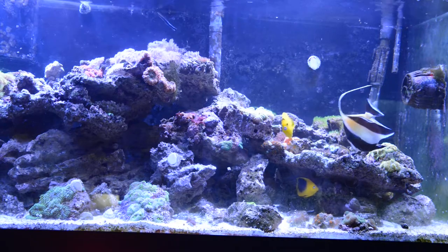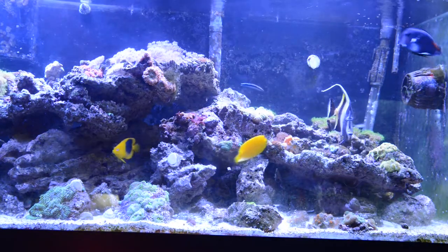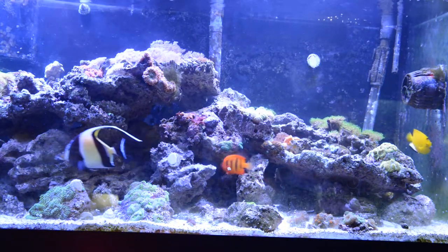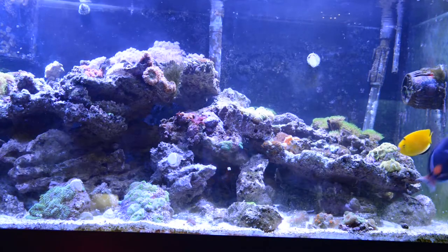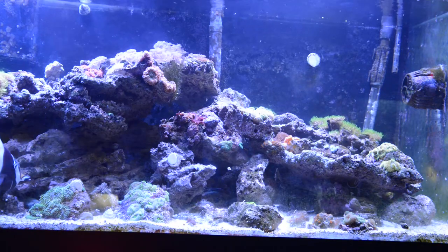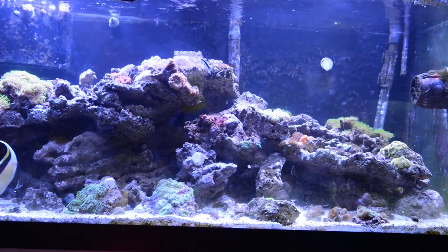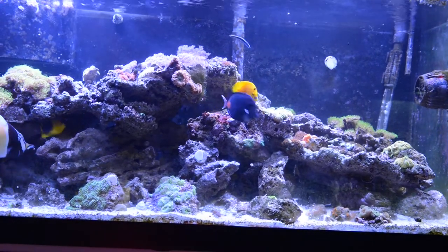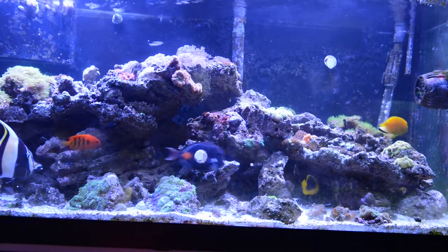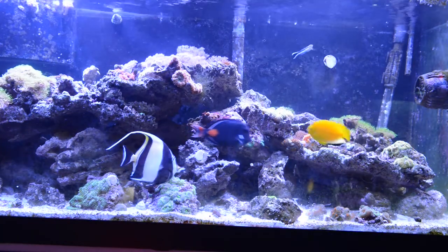I like the Rock Beauty a lot too. If you look at one of my older videos, I think when I first got it, it was about the size of a flame angel. All right, thanks for watching.